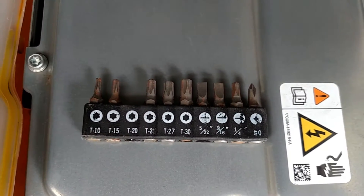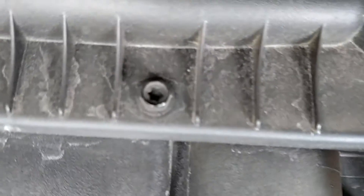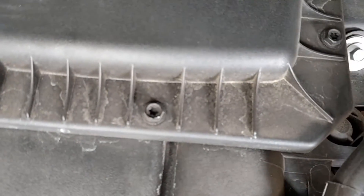It's got a little star pattern to it, a T25 size. Here's what the screws look like — they're not Phillips or flathead, they've got that star pattern to them.